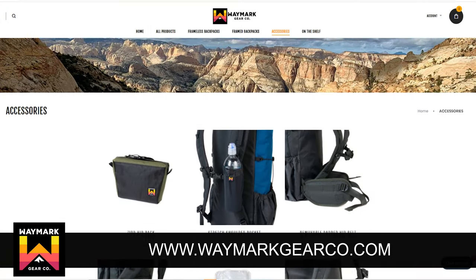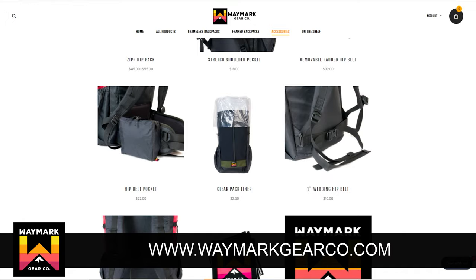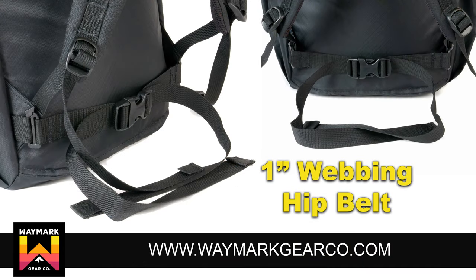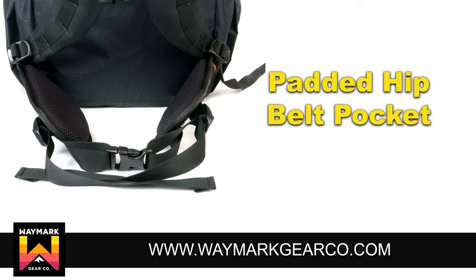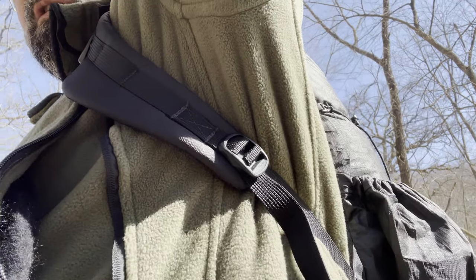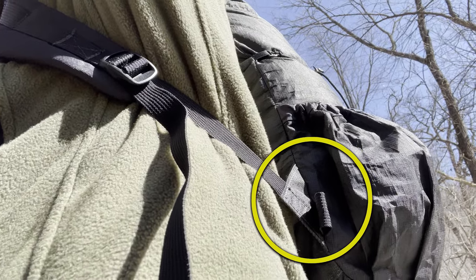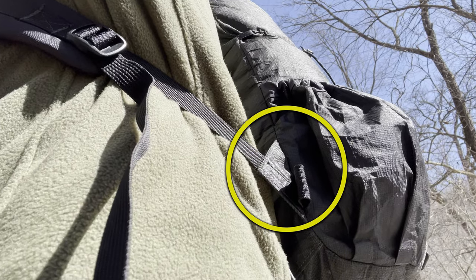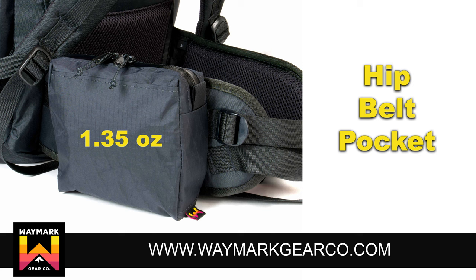A number of accessories are available for purchase if you're considering the Evolve backpack. While a hip belt isn't necessary, there are two options available from the Waymark website. A basic 1-inch webbing hip belt is available, or you can purchase a deluxe padded hip belt. To attach the removable padded hip belt, open the slit clip and slide it with the hook facing up, pushing it into the 1-inch webbing loop at the lower end of the shoulder strap. Pockets are available for use with the padded hip belt.